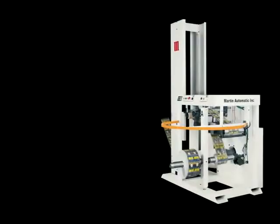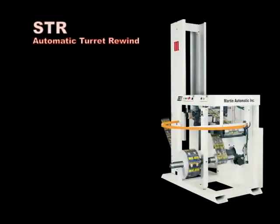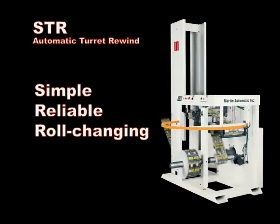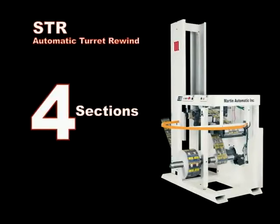Like the STS Automatic Splicer, the STR Automatic Turret Rewind is designed for simple, reliable roll changing in narrow web operations. Martin has applied the unique operation of the STS to create a compact turret rewind for continuous production of rolls.